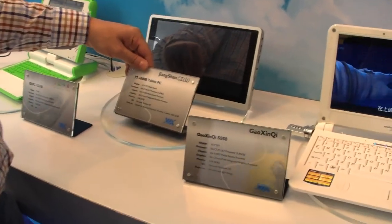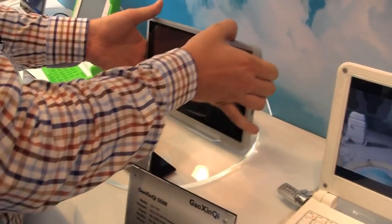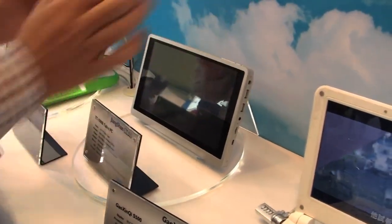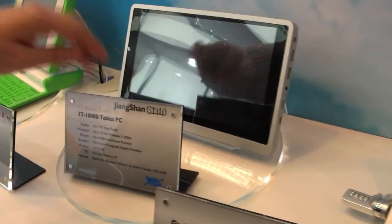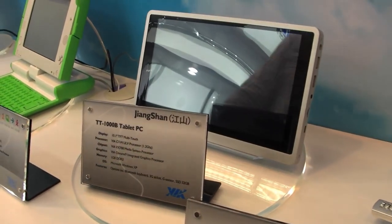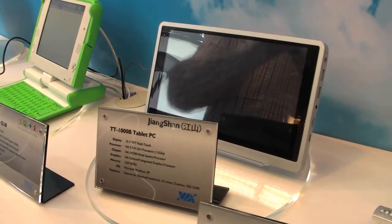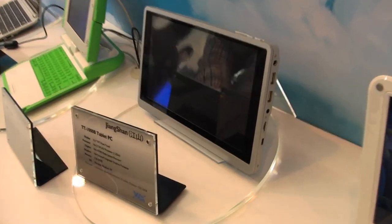We have another tablet over here — a 10-inch multi-touch one. It's a mock-up: the TT-1000B tablet PC, multi-touch, also running the VIA C7M at 1.2 GHz, with the VX700 chipset that we also saw on a couple of netbooks and mini-nodes before.